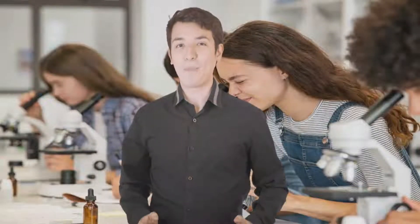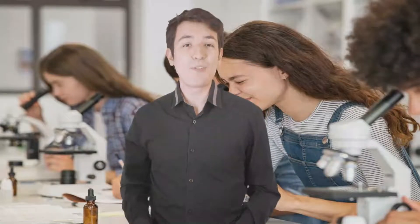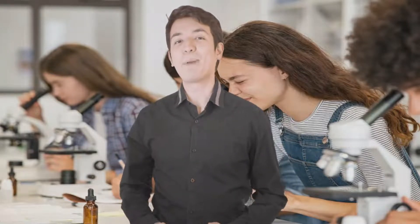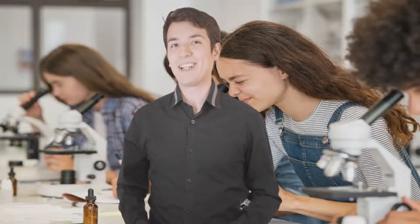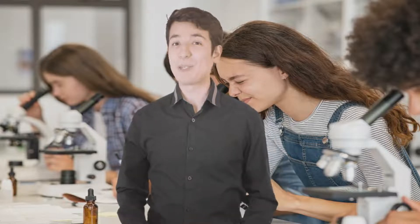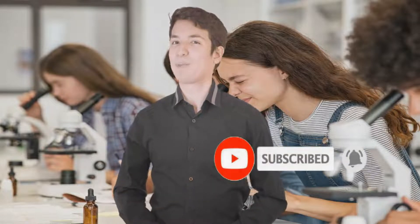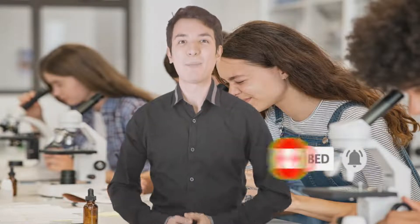Hello everyone, welcome to the best product review channel on YouTube. When buying any products, it can be challenging to find the most value for money item. To make your purchase decision easier, in this video we analyze hundreds of products and picked only the best tools for you. Please subscribe to our channel for more guides and check out the description box below for product links and updated prices. So, without any delay, let's get started.